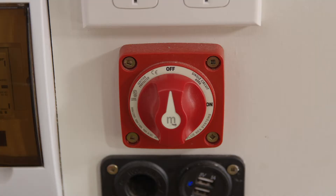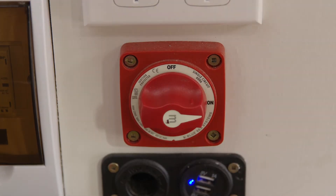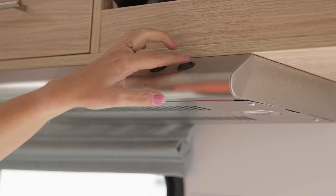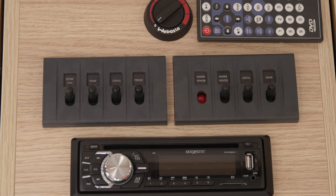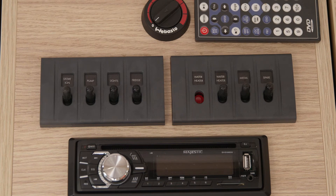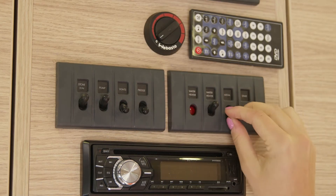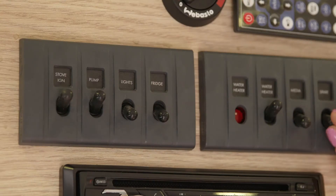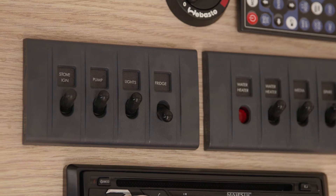Inside the camper is the 12-volt isolation switch. Make sure this switch is turned on at all times so you can use the 12-volt appliances. The camper has a control panel where you will find all the appliances that are operated by the 12-volt house battery. These must be switched on for the appliance to work. Make sure you are only switching on the ones you need, but leave the fridge switch on at all times.